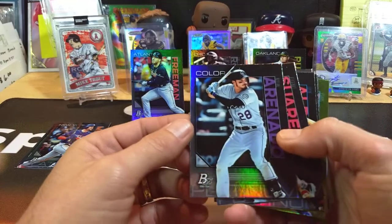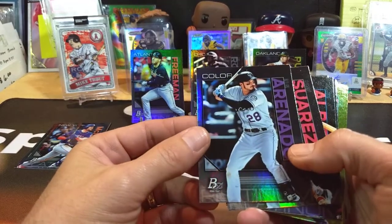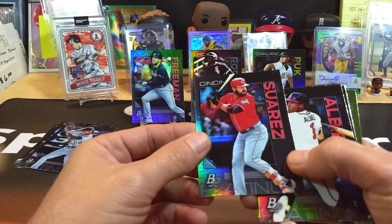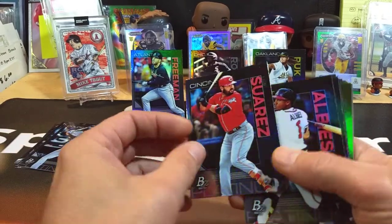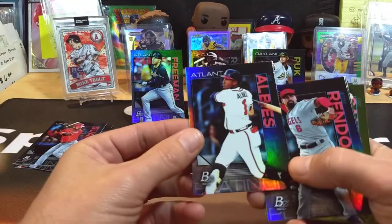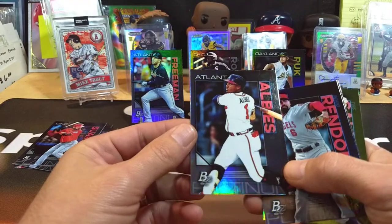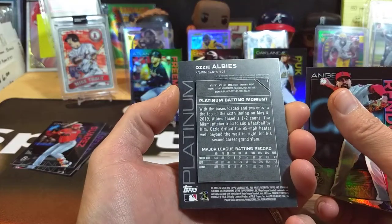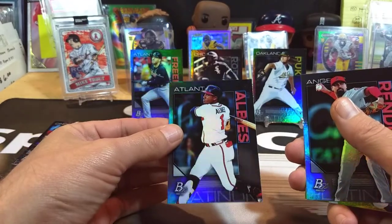Let's see if we can get something to take down Freddie Freeman — that's going to be pretty hard. I'm a Braves homer, so Nolan Arenado. Eugenio Suarez. And look at that — there's an Ozzie Albies Platinum! I've already got two of my Braves guys for my PC right there. Win-win already!